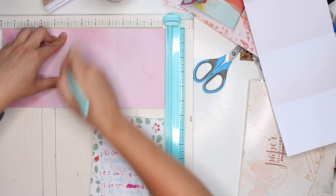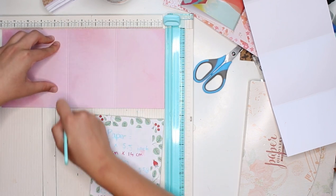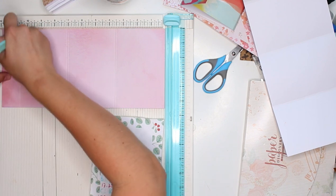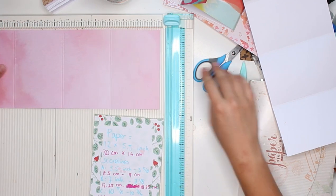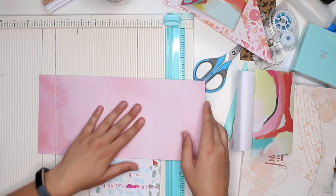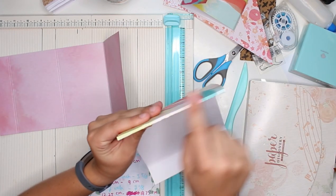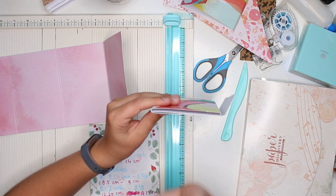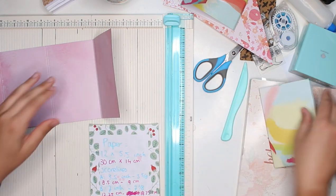We're going to score at 7 inches and 7 and 1 eighth of an inch. And then we are going to score again at 10 and 5 eighths of an inch and 10 and 3 quarters. So we have just created that. Then we are going to fold. The reason why we have these double score lines is so that we create that little bit of extra room in between — like a little bit of space. You could leave that out, but if you're going to include pockets and goodies it might get a little bit bulky, so that is why I've decided to do it that way.